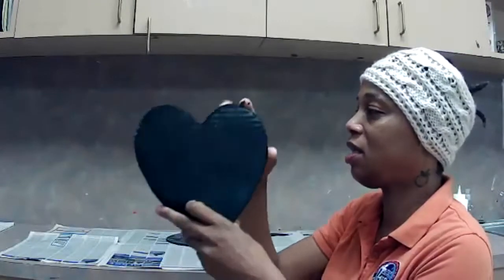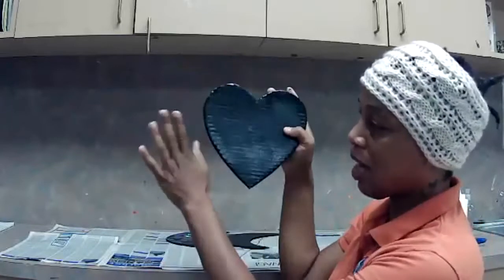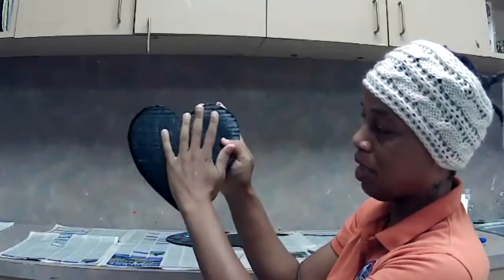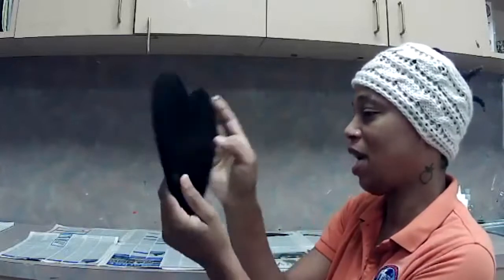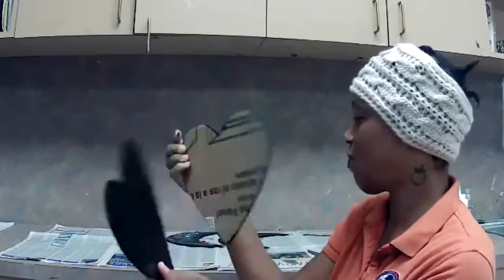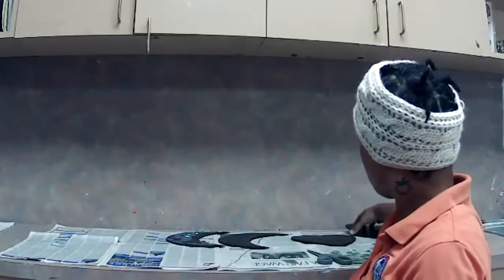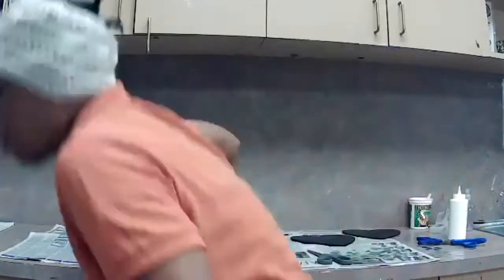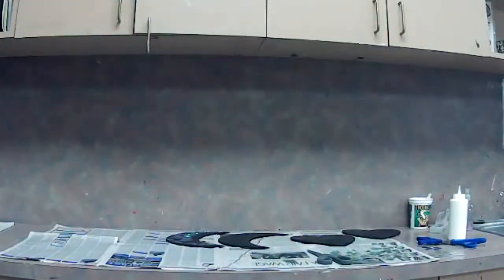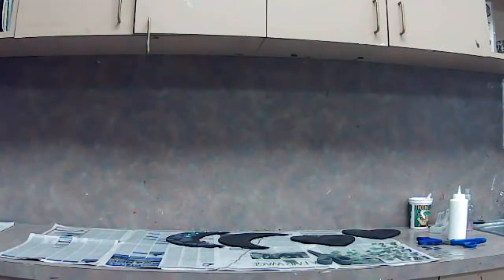This is the heart piece — you can see the size of it as it pertains to the size of my hand. I have two of those — it's going to be like a back and a front — and I have two of the moons. I just recently spray painted the rest of the chimes that hang down. I'm going to grab those.